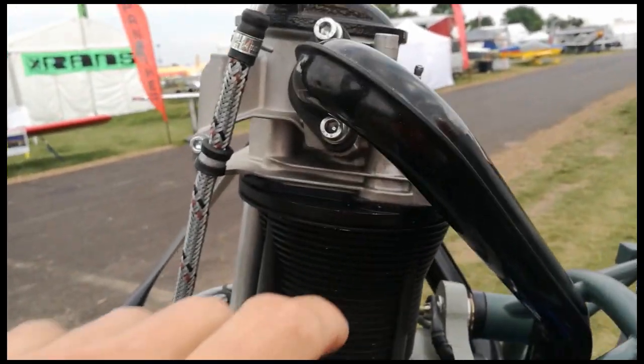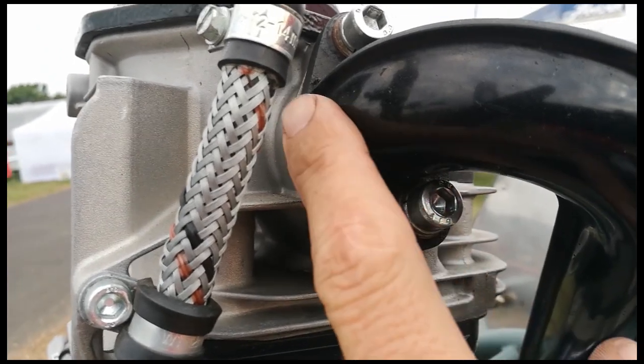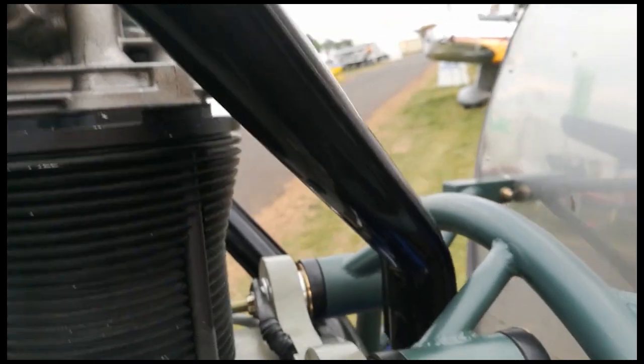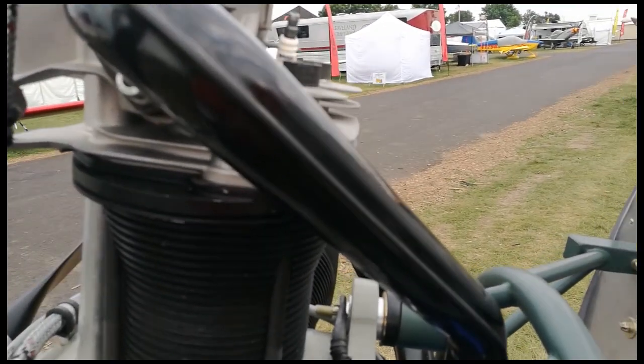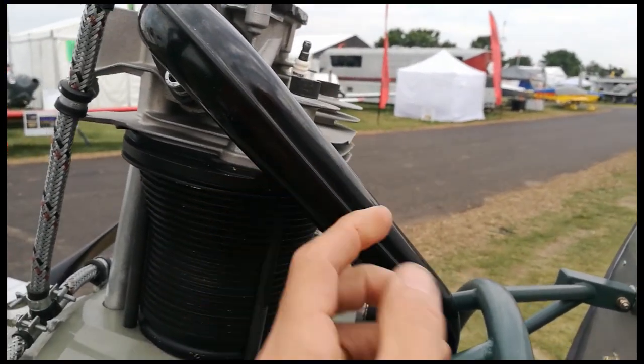Coming around this side we've got two M8 cap screws holding a plastic flange, and that's clearly a plastic intake pipe — which you'd think, if you had an exhaust failure, assuming the exhaust is facing rearwards, that could be a problem. It feels quite thin too.